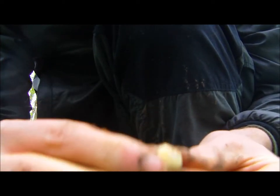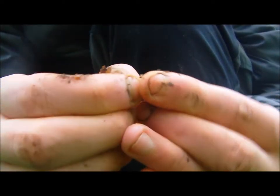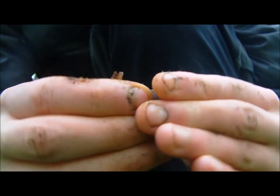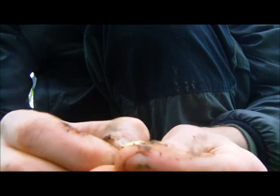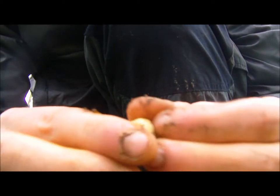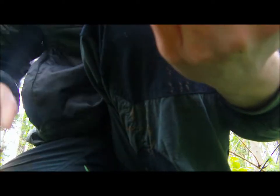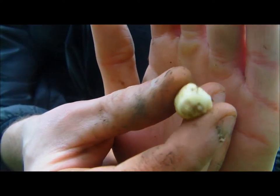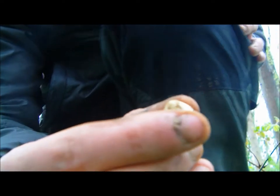The great thing about this is they're easy to collect when the soil is soft, and even better, they're a great source of carbohydrate. That one's cleaned off — you can see it there. They look like a sweet chestnut.